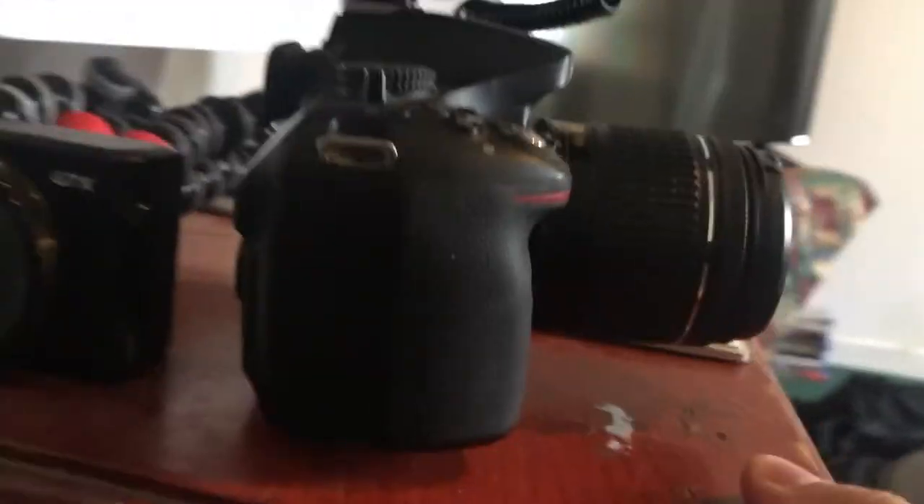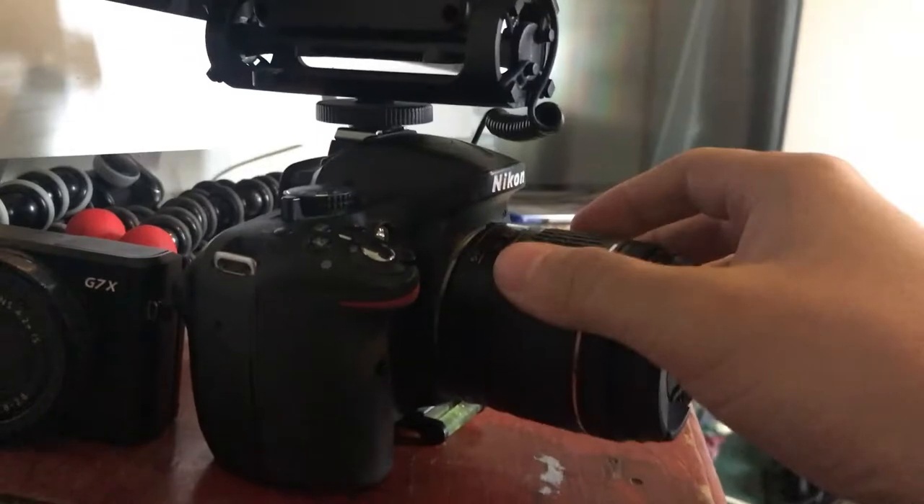Hey guys, what's up, this is Raul and welcome to my new channel. Welcome to my new video, same channel. Anyways, what I wanted to show you guys yesterday but didn't get a chance to was my new camera setup. I had already had this camera and this mic.